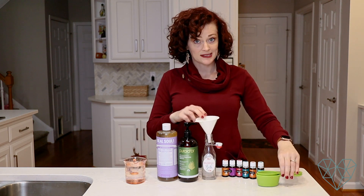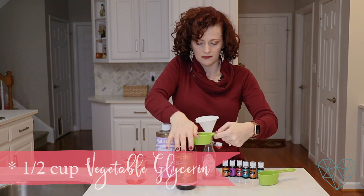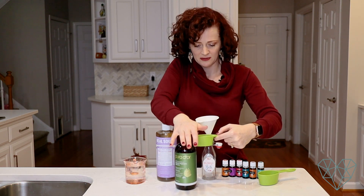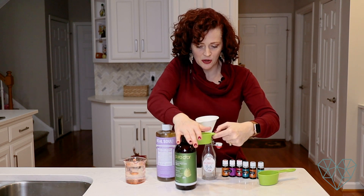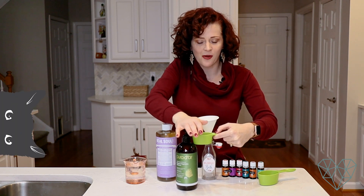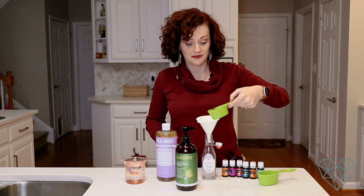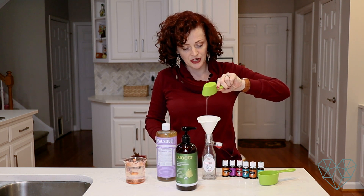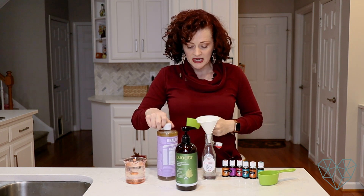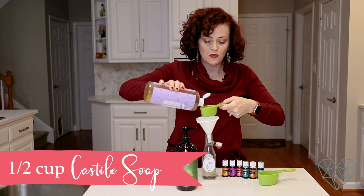You need a quarter cup of vegetable glycerin — it takes a while to pump in. My cat is video-bombing me again; her name is Peanut. The glycerin goes in nice and slow — it's a nice thick glycerin. Now we need a half cup of castile soap, so you could just use the same measuring cup and do it twice.